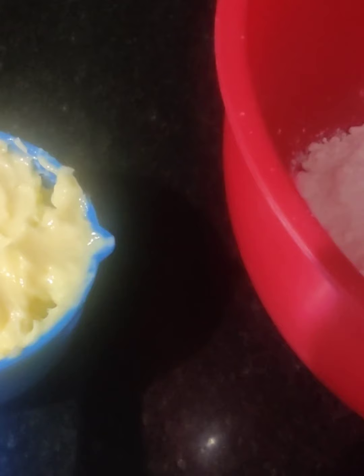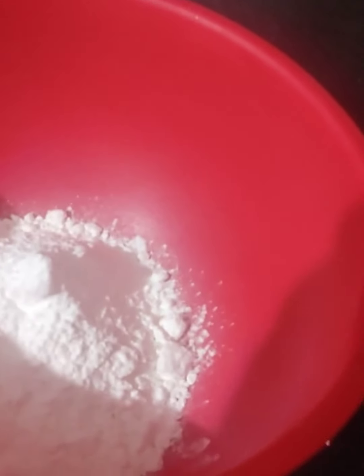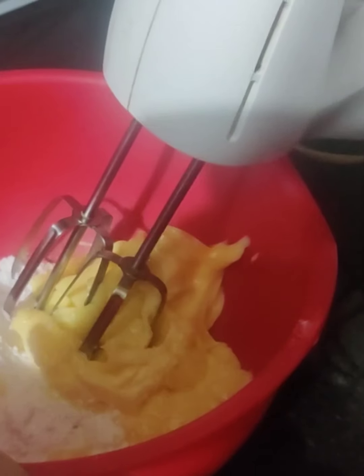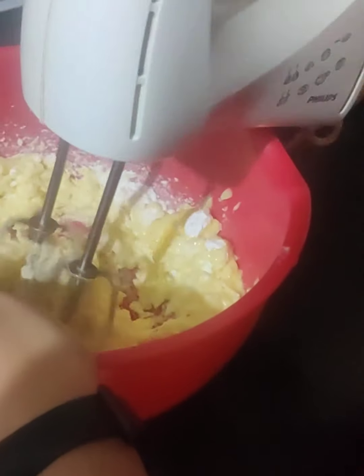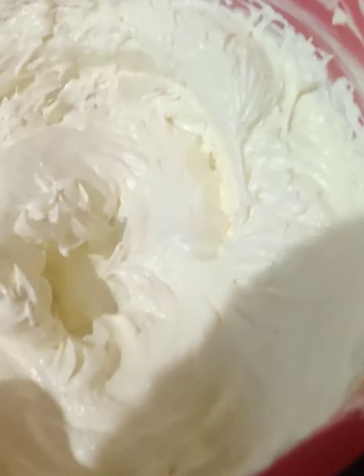The ingredients are basically 1 cup of butter at room temperature and 1 cup of icing sugar. We have to beat the butter and the icing sugar till it is nice and smooth in texture. So let us beat it. As you can see, it is really smooth and creamy.